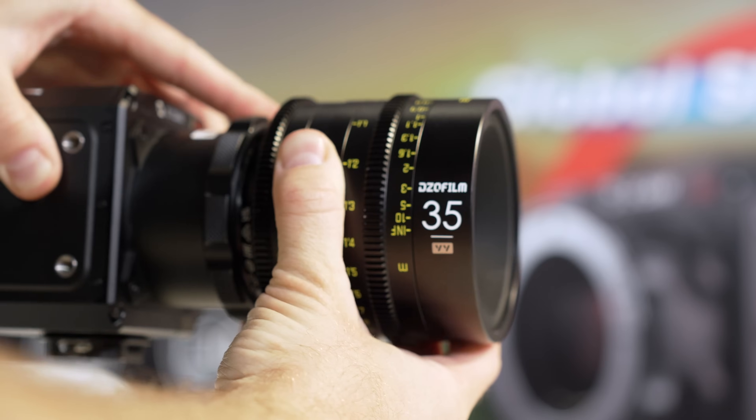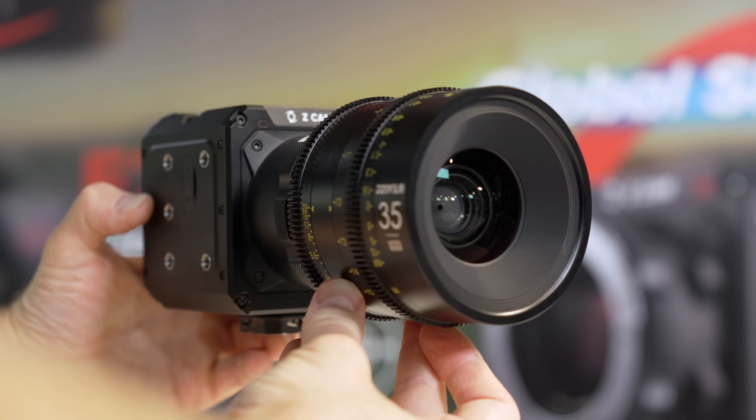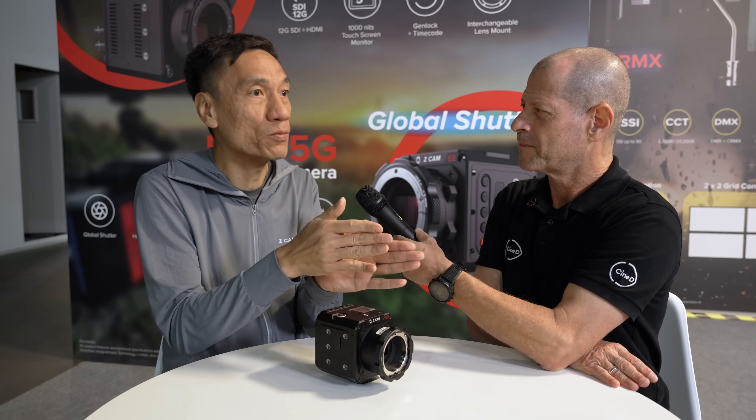The camera is very compact and portable. Two typical target applications: sports shooters needing high-speed shooting, and feature film productions needing to shoot fast-moving sequences like car chases. Most cinema cameras on the market have rolling shutter, so this global shutter camera with great dynamic range and high frame rate fills an important gap.